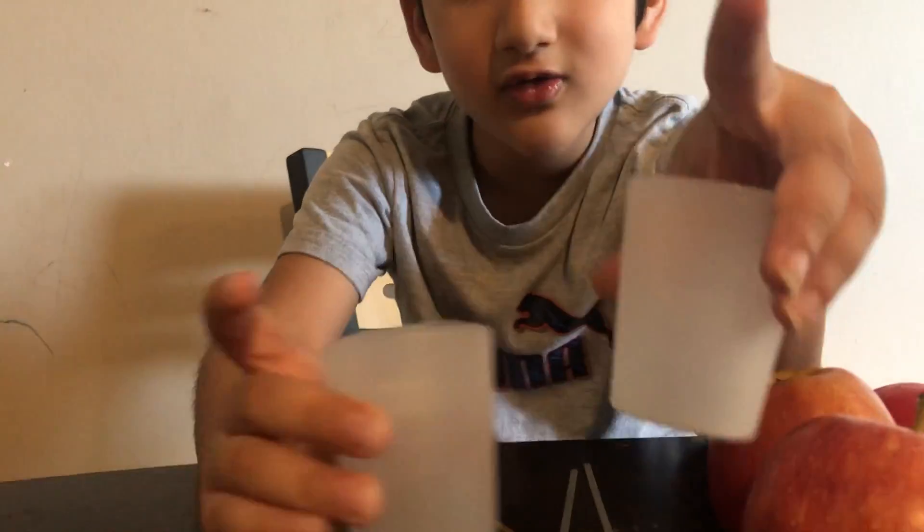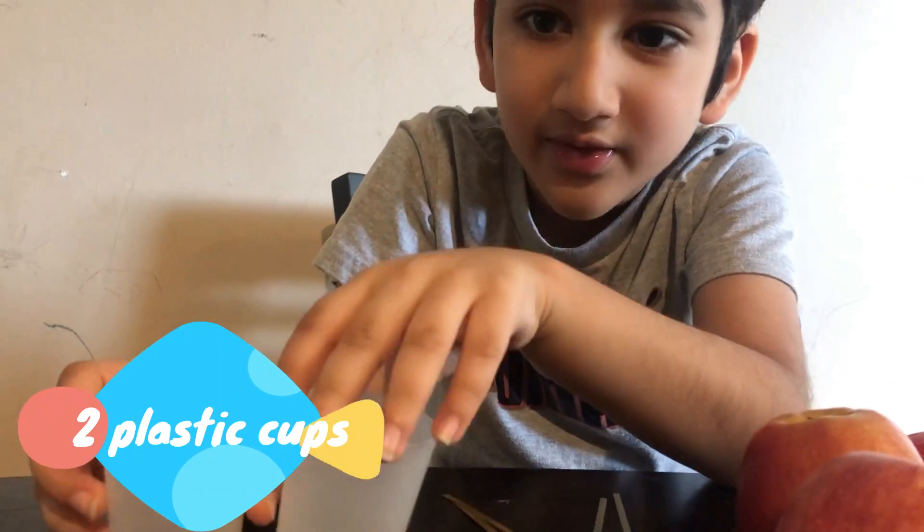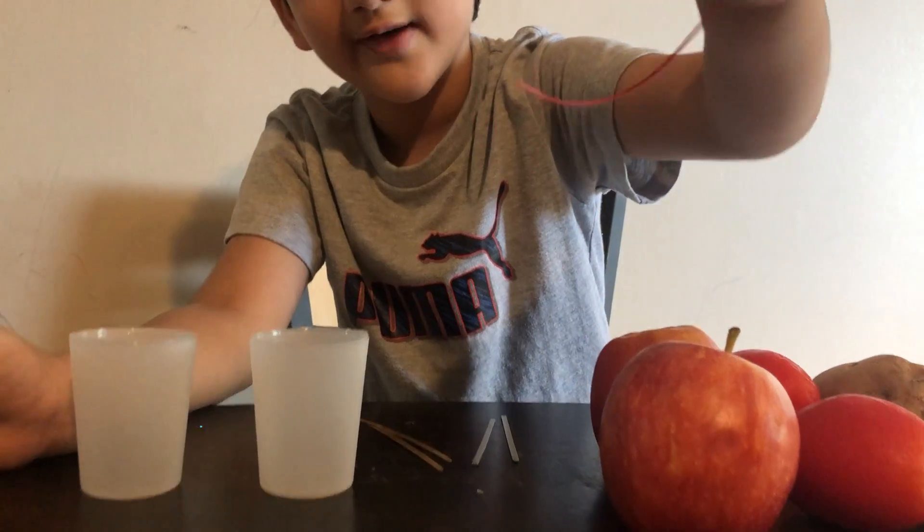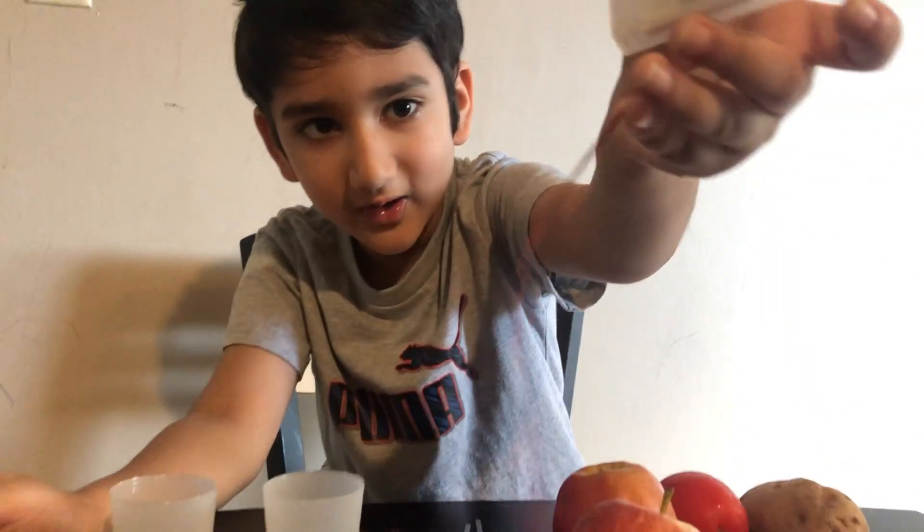And we need two small plastic cups. And we need one red wire and then a small clock with these two wires.